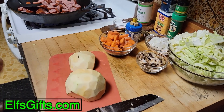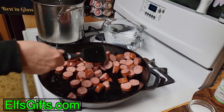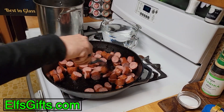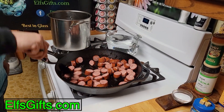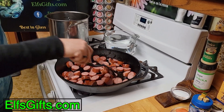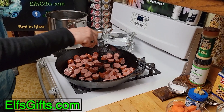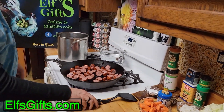My meat's browning nicely. I do have non-stick frying pans I could cook this in, but I find that frying meat in a cast iron pan adds a certain flavor that you don't get from non-cast iron pans. That's why I have cast iron pans — just for cooking meat. I love being a carnivore.